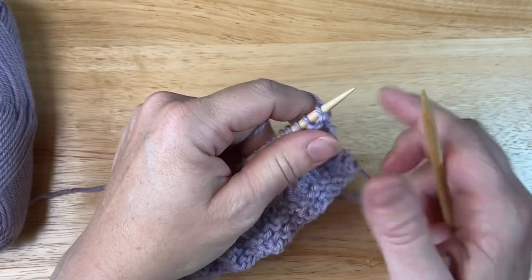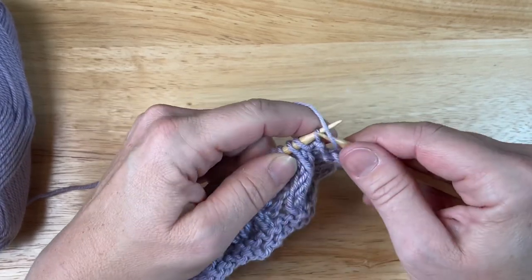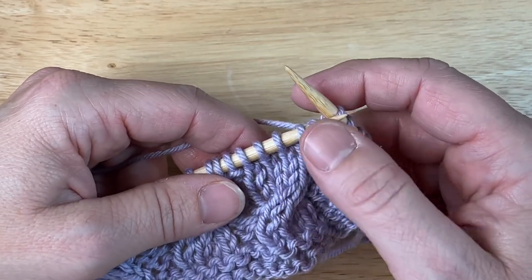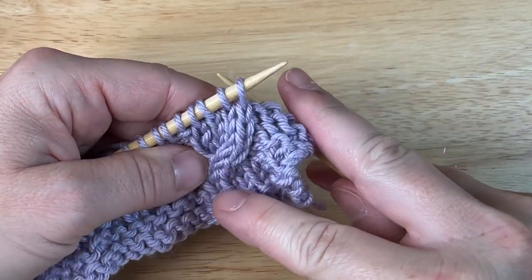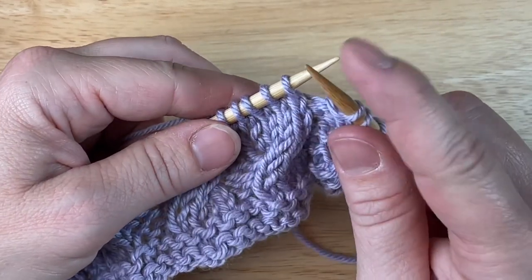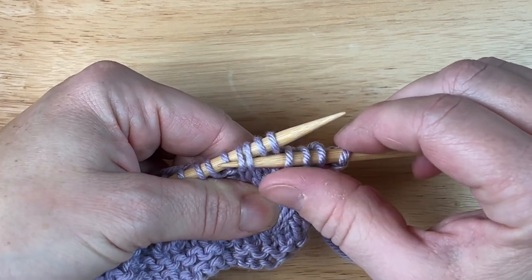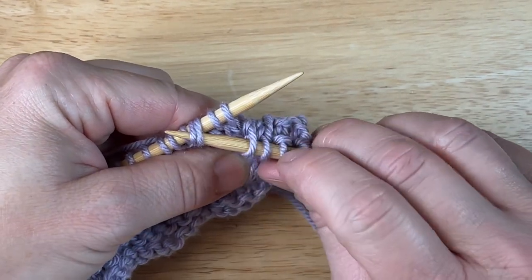I'm going to pick up my knitting and I'm going to go across to my cable. I'm at my right cross. Now this works with right cross or right cross purl. I want these two stitches, my second two stitches, to come in front, so they need to go to the front. So I need my right needle to go to the front as well. I'm going to slip the needle in between those two stitches underneath.